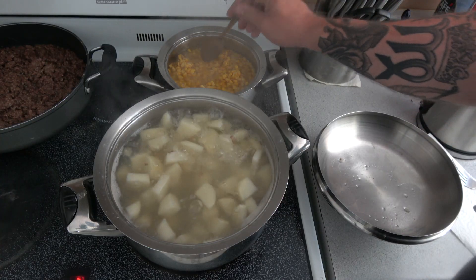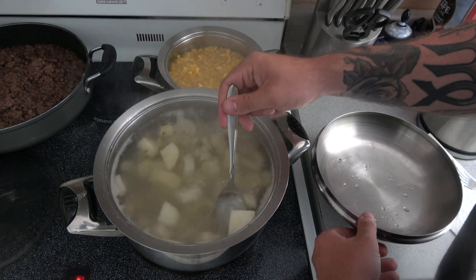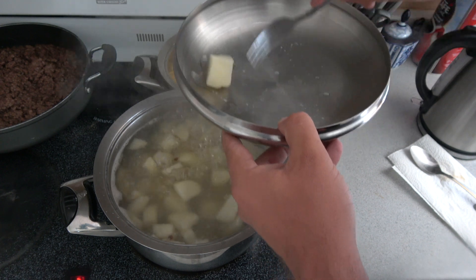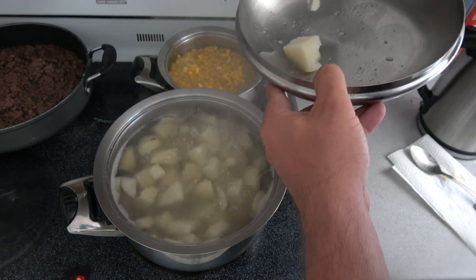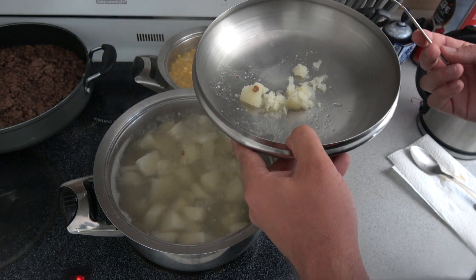I'm getting the corn ready now in a pot over here. The potatoes should be done. One good way to find out if the potatoes are done: just grab one, press it down with a fork. It went right through — it's soft. So those are ready to go. We're going to put them in the strainer and get ready to do the mash.